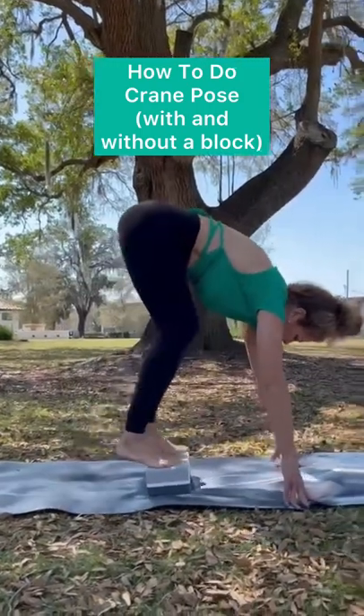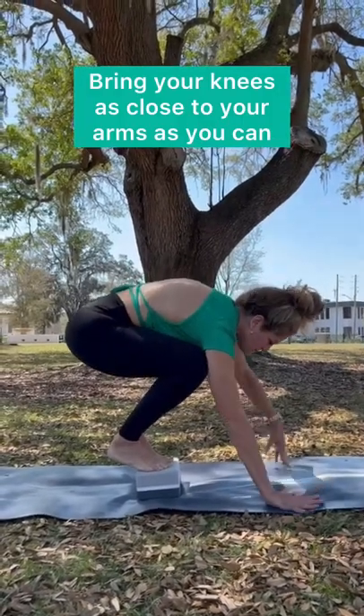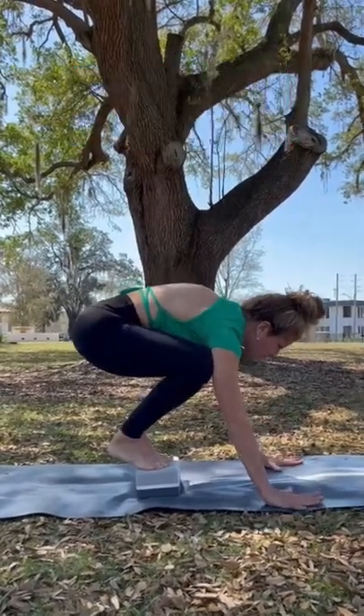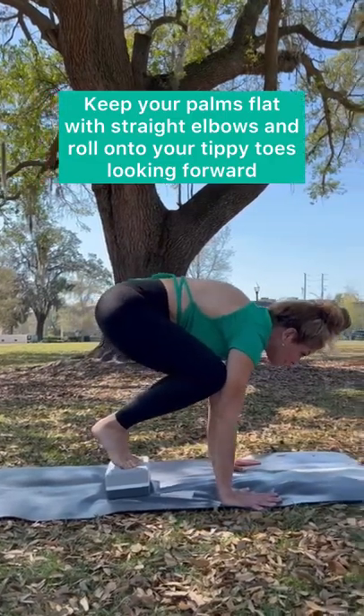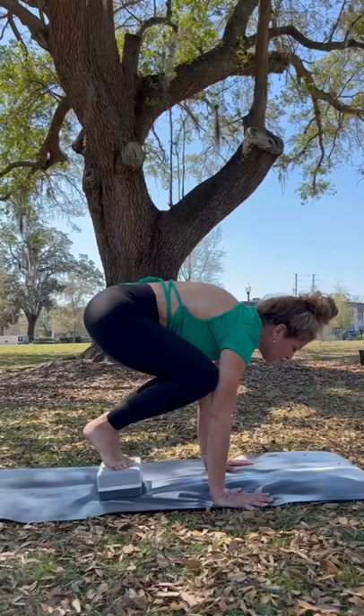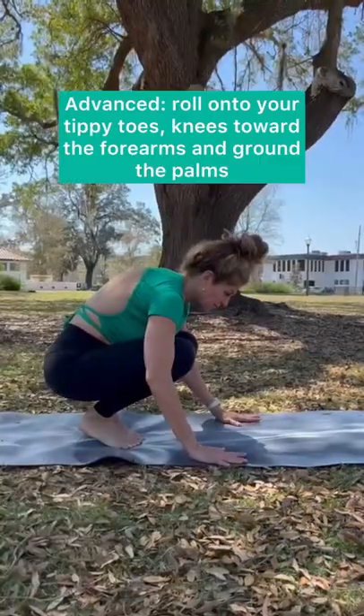Here are a few ways you can practice crane pose. If you've never done it before, you can try standing on a block and bringing your knees as close to your underarms as you can. Keep your palms really flat with straight elbows and roll onto your tippy toes, looking forward.